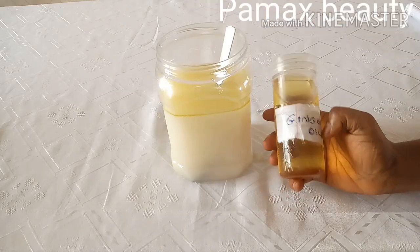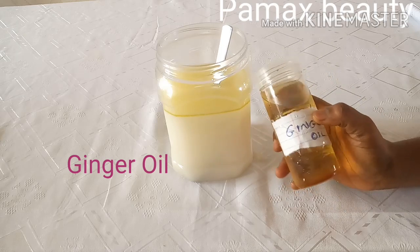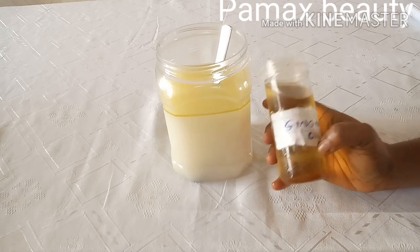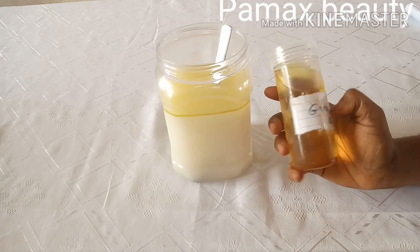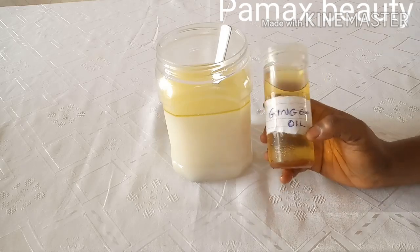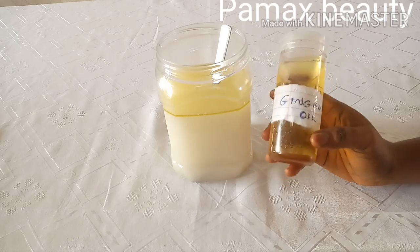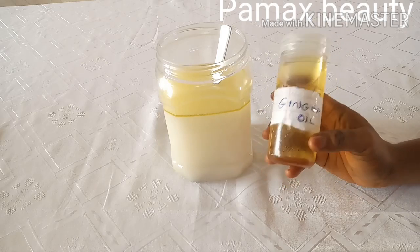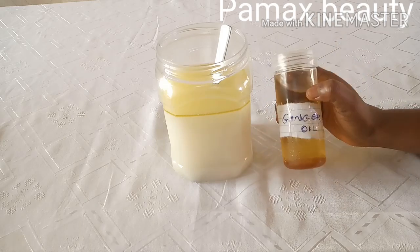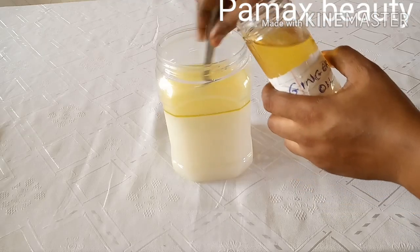The next ingredient is ginger oil. Though I've already added fresh ginger juice, I normally add the oil as well just to boost it. If you don't have ginger oil, the juice alone is perfect. This is my DIY ginger oil — the link will be in my description box. Ginger helps to stimulate hair follicles, promote hair growth, strengthen hair strands, restore moisture loss, and remove lice and dandruff. I add both the oil and juice to get the full benefits. I'll add one tablespoon.